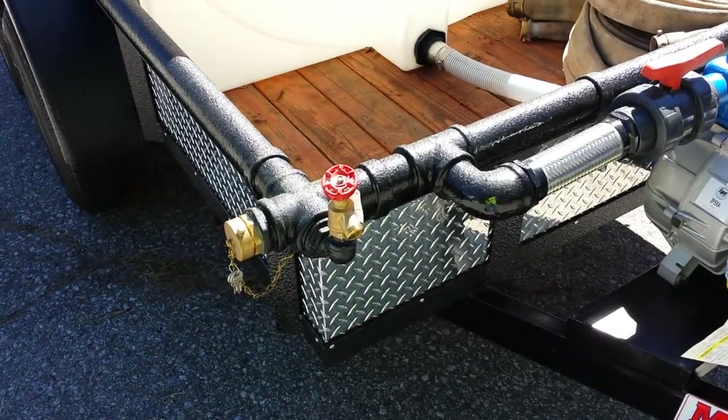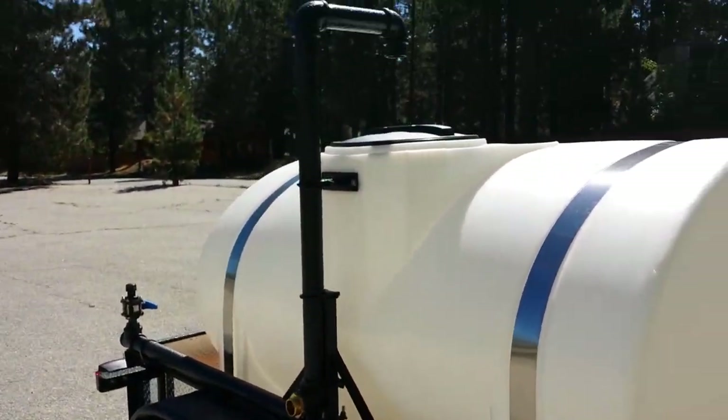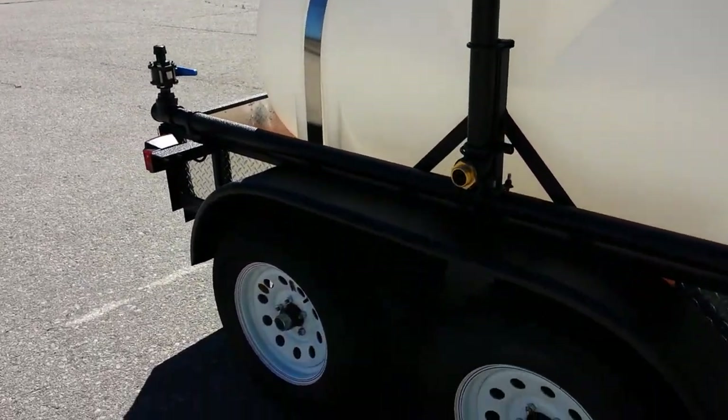Standard equipment on these trailers are one fire fitting and one hose bib. This trailer is also equipped with a two inch hydrant fill with eight inch air gap, which is required by most municipalities to fill off of a fire hydrant.